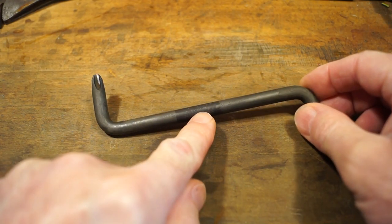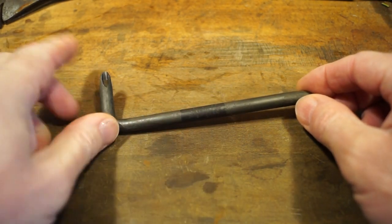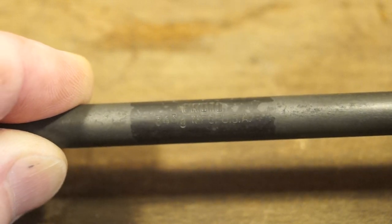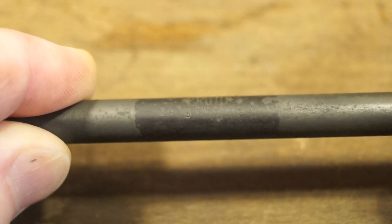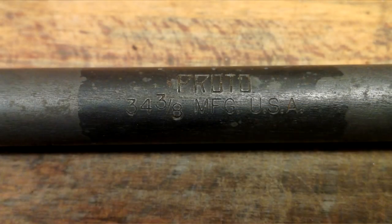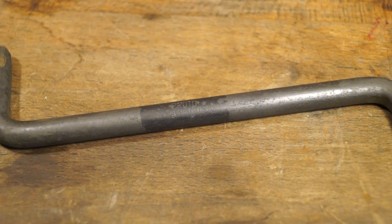And in fact we can see — that could be Proto just there I think. We have the name on it: Proto. We definitely have Proto and the model number and made in the USA by the looks of things. We've got Proto, 34 3.8 MFG USA — manufactured in the USA.